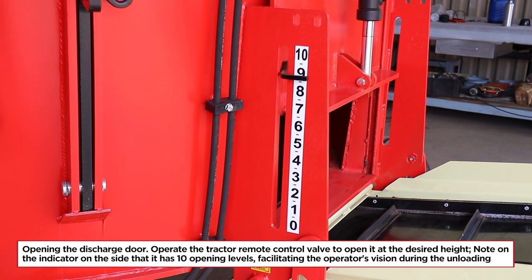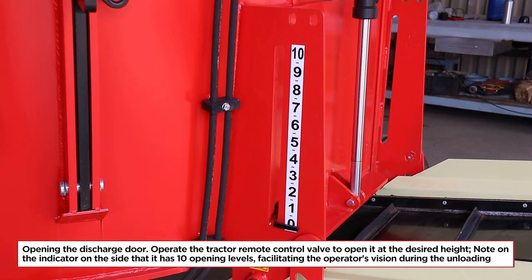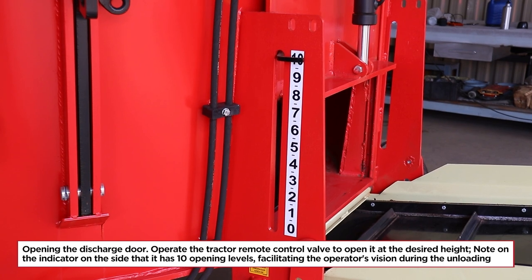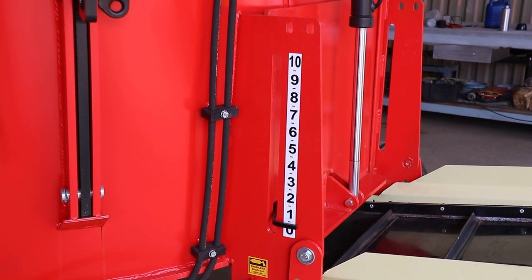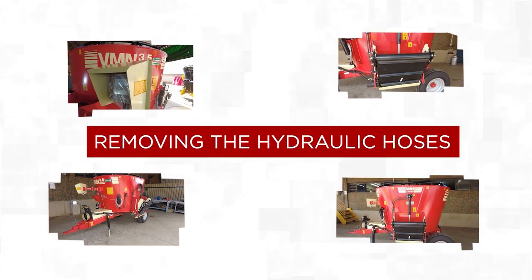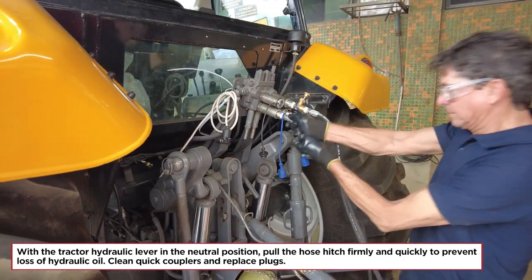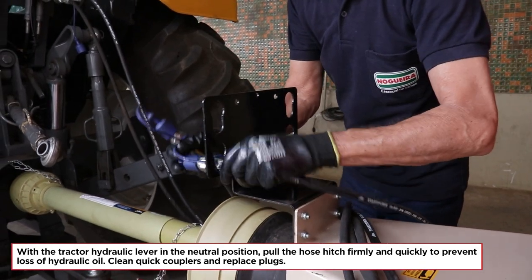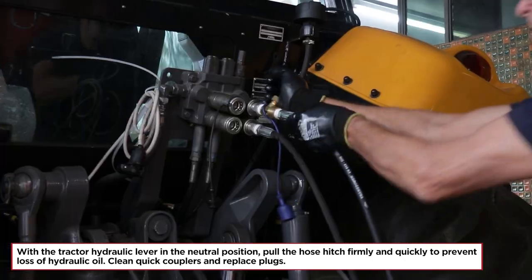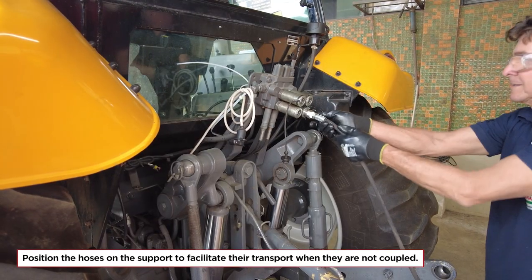Opening the discharge door: operate the tractor remote control valve to open it at the desired height. The indicator on the side has 10 opening levels, facilitating the operator's vision during unloading. Removing the hydraulic hoses: with the tractor hydraulic lever in the neutral position, pull the hose hitch firmly and quickly to prevent loss of hydraulic oil. Clean quick couplers and replace plugs. Position the hoses on the support to facilitate their transport when not coupled.